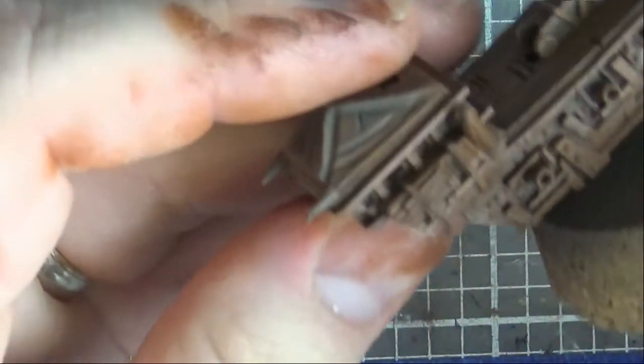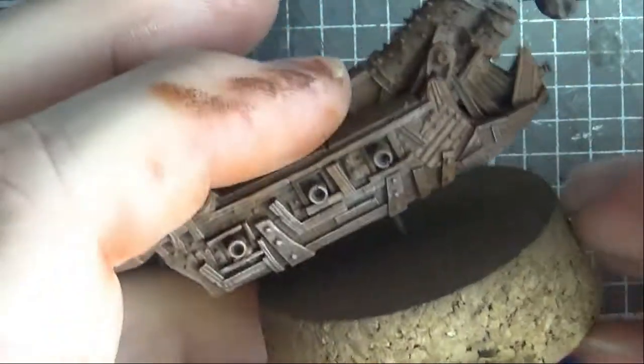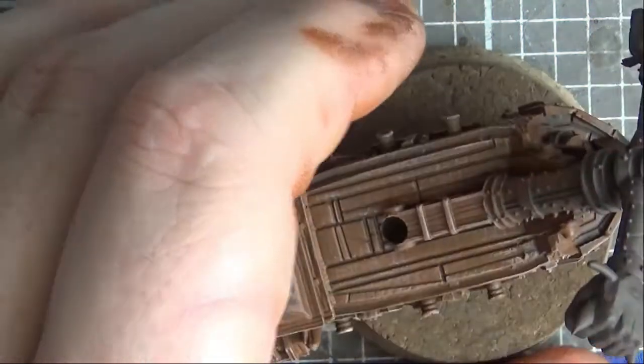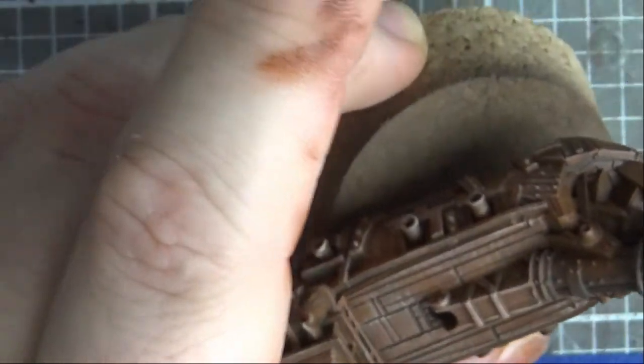The next step is a brown wash going on, which is going to tone down all the dry brush we've been doing and help it blend together. I'm not entirely sure I'm using these dry paints right - there's an awful lot of tapping it in the pot and then basically just wiping off everything you've managed to get on your brush. I suppose that's dry brush in a nutshell.